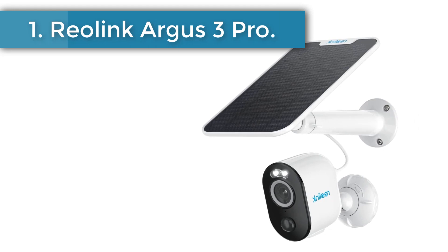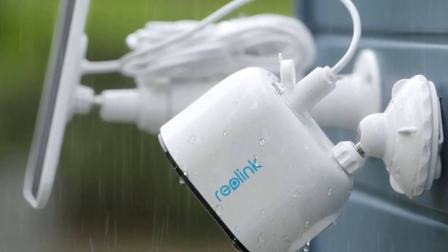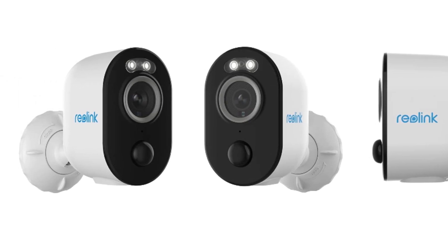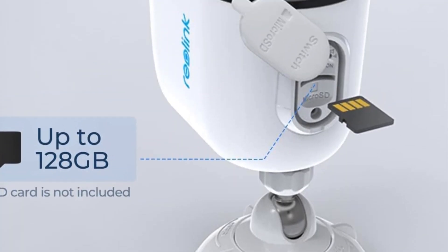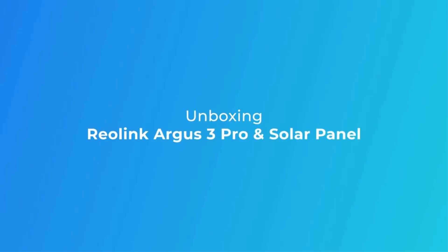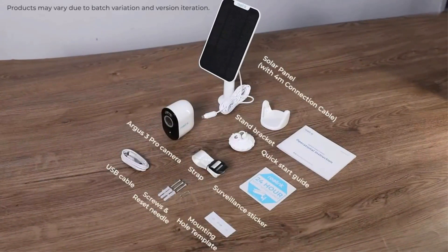Starting at number 1: Reolink Argus 3 Pro. We love the Reolink Argus 3 Pro with solar panel because it performs on nearly the same level as the Arlo Pro 4 for 75% of the price, making it an easy choice to top our rankings as the best home security camera. While Reolink's cloud storage isn't as good as Arlo and Ring, its microSD card slot gives it a local storage advantage. The included Reolink solar panel retails for around $35, which is almost half the price of solar panels for Arlo and Ring cameras.